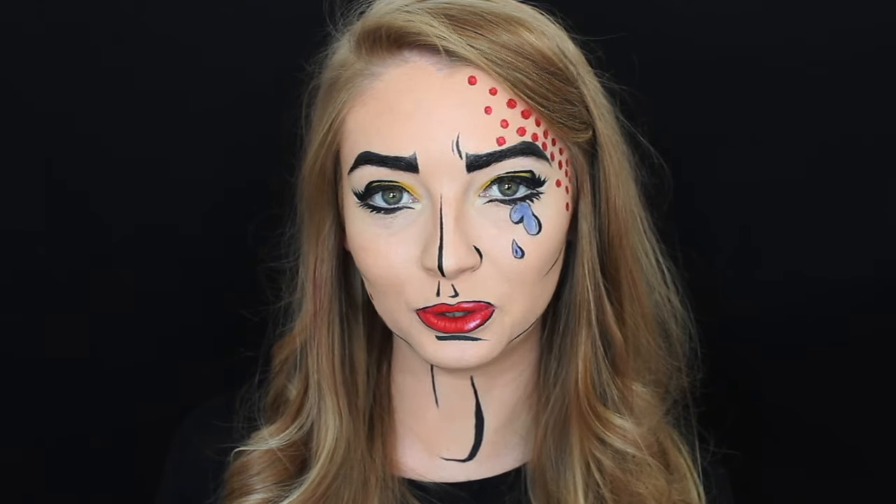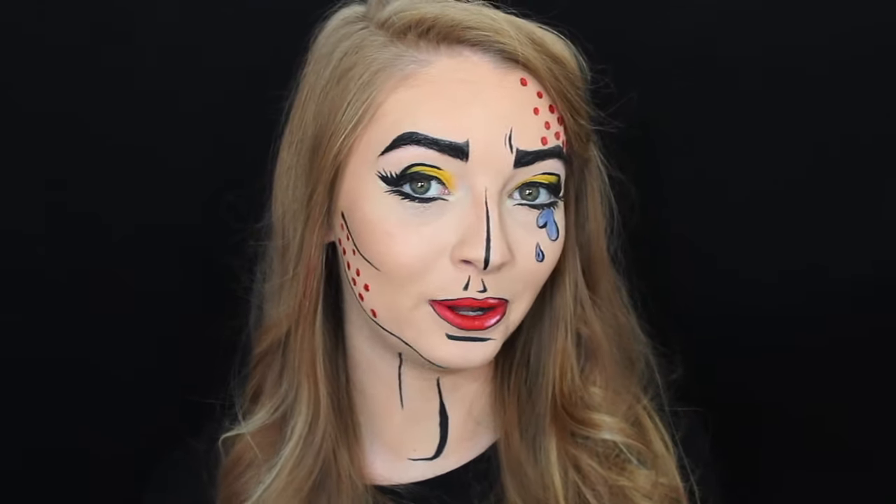Hi everybody, welcome back to my channel. In today's video I'm going to be doing another Halloween makeup tutorial — a pop-art inspired makeup look. If you want to see how I got it, then please just keep on watching.